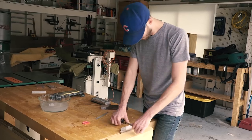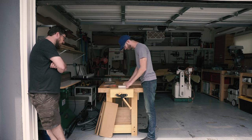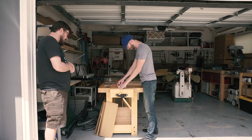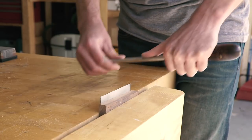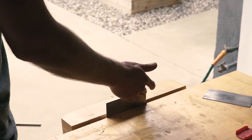Now, the idea with burnishing is to take a metal that's harder than the card and rub the edge until the softer metal starts to mushroom out — about eight passes or so using moderate pressure. Then start to roll that metal into a hook by tilting the burnisher about yay degrees. You'll actually be able to feel the hook with your fingertips when it's there.